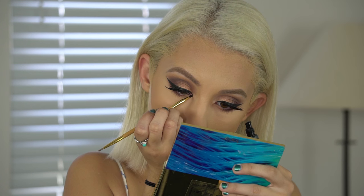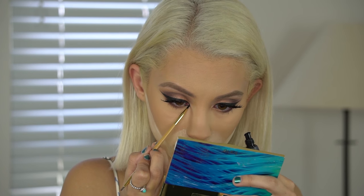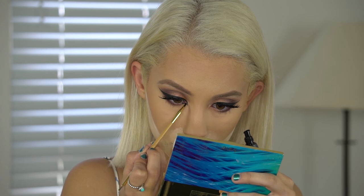Now this is where the sultry part comes in — I'm going to create a little triangle inner corner wing. I'm taking my Tarte gel liner and my Tarte brush for this. You definitely want to use a gel liner rather than liquid liner because it's easier to control and liquid can bleed when you're going down there, so gel is the better choice for this.